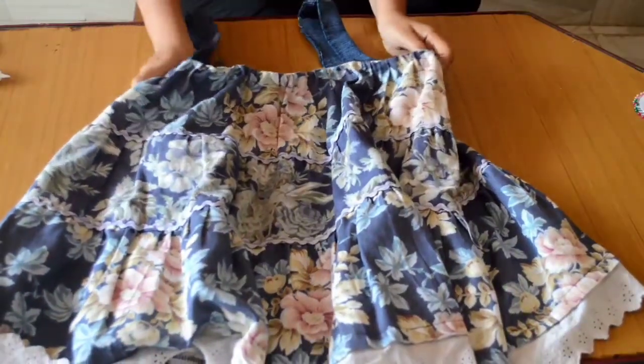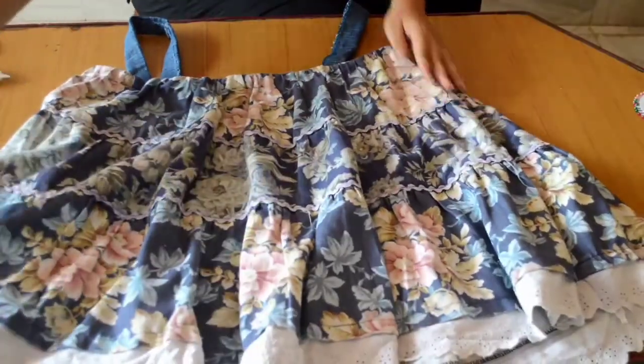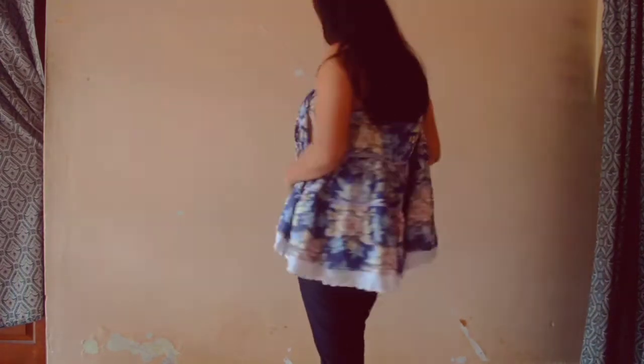Our top made from the old skirt is ready to wear. Now you can try it out. This is how our top turned out — I love it! I want you to tell me how you liked it and also rate the top. That would be so helpful.